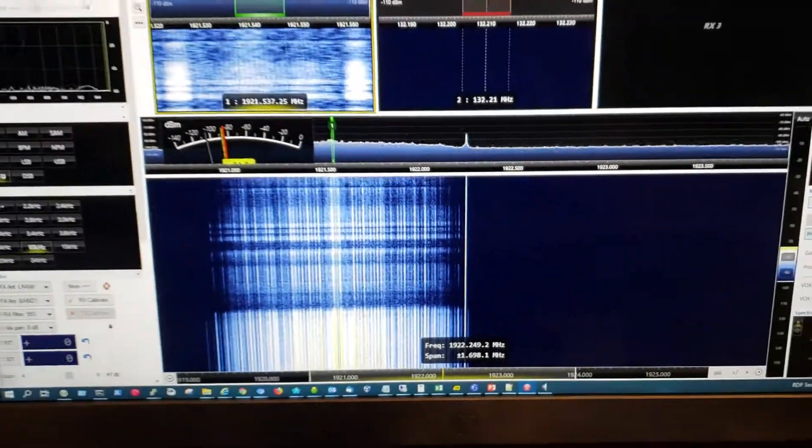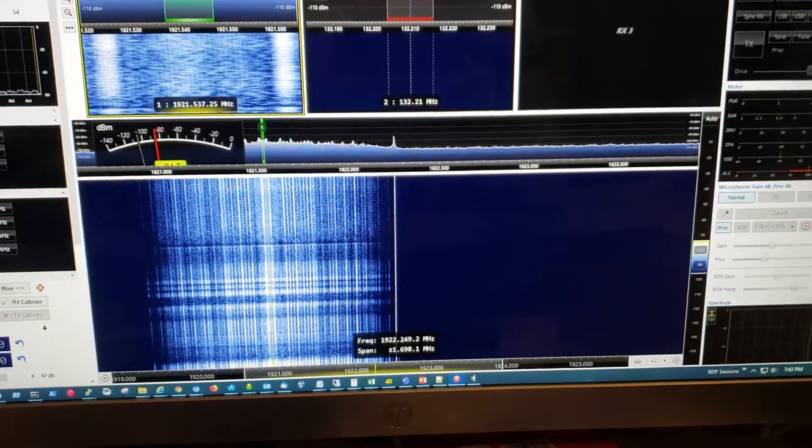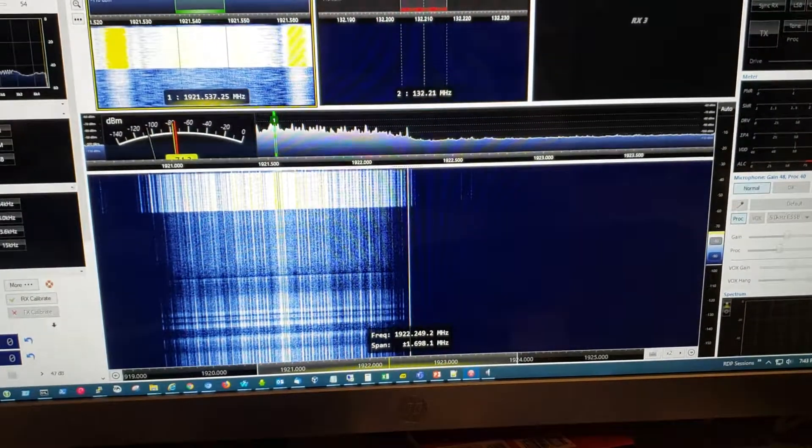So that's what DECT 6.0 baby monitors look like on a spectrum analyzer or SDR.